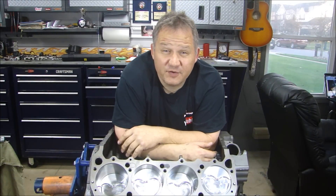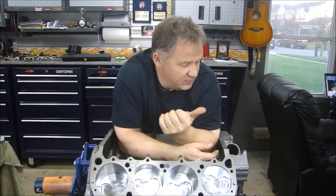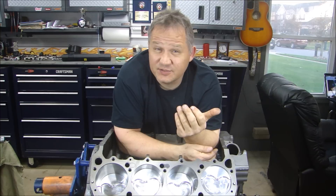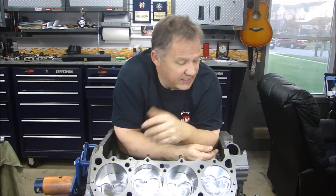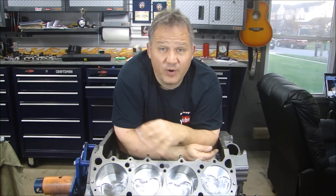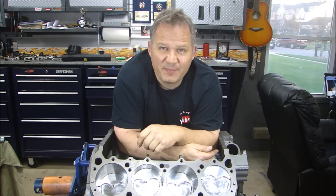Before I can finish assembling, the cylinder heads are aluminum, the front cover is chrome plated, the water housing, water pump outlet, and all of that is polished aluminum. The intake is aluminum — everything else is polished aluminum. So before I can put the rest together, we're going to have to paint the block. That's what we'll be doing next. Thanks for stopping by Pete's Garage.